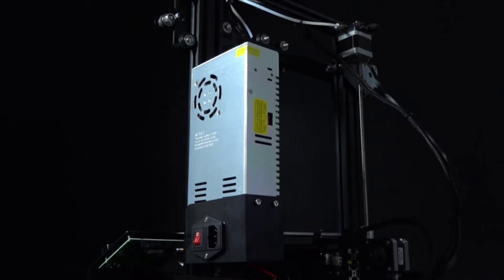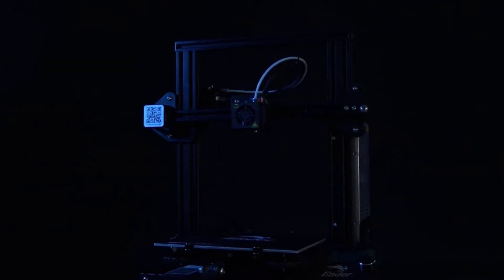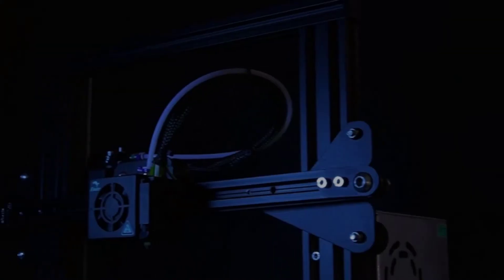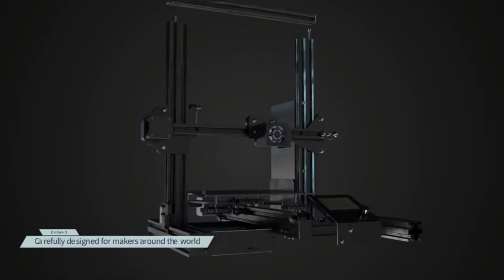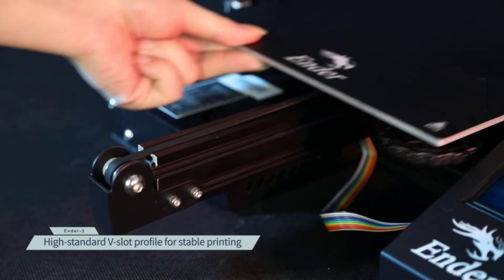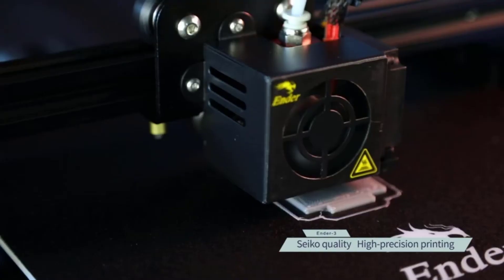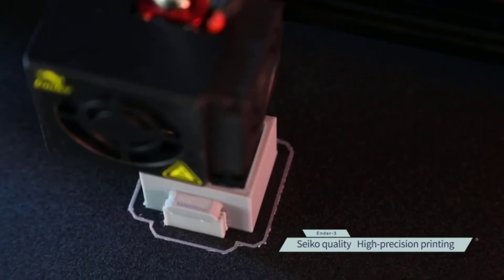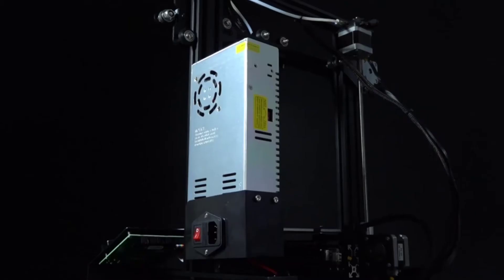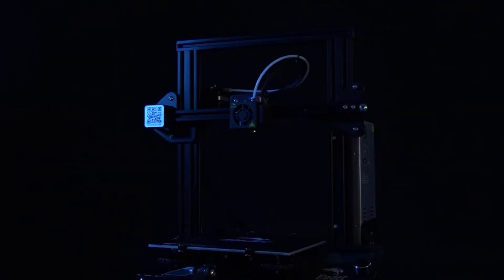The build volume is the selling point of this model and the reason it has become so popular. It can produce a volume of 220x200x250, with a resolution between 100 and 400 microns. The printer can heat up to 110 degrees Celsius in 5 minutes, which makes it compatible with many types of filaments. The trickiest part is the manual bed leveling; however, it is a minor compromise if you consider all the other advantages starting at a great price.